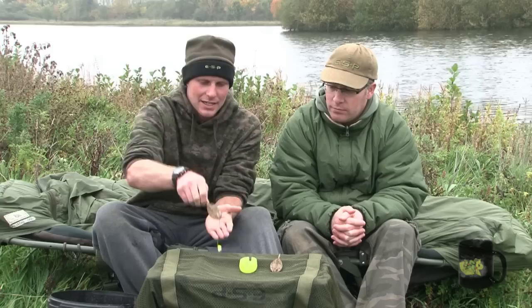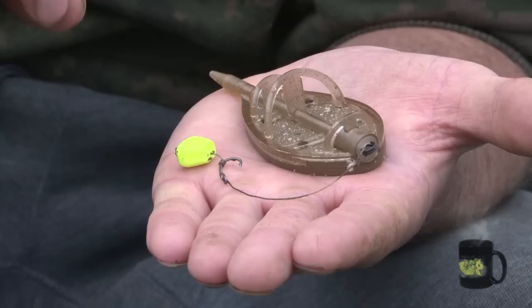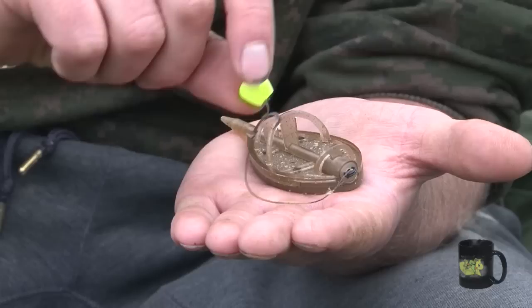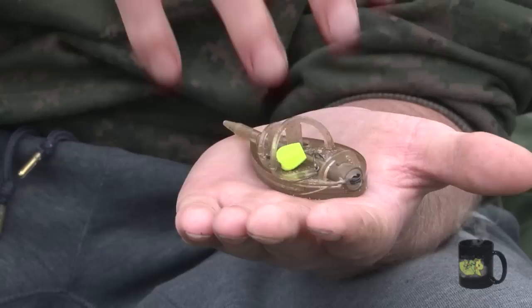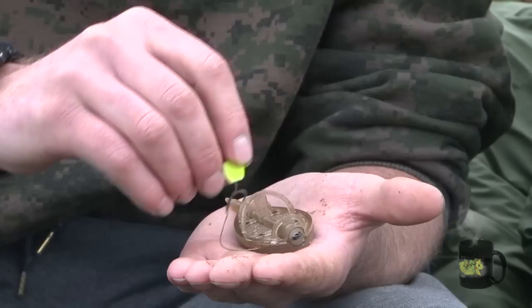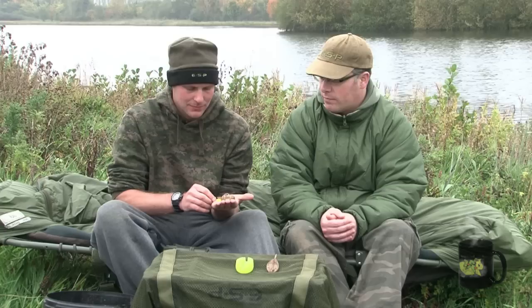Let's have a look at the Ready Tied Mega Method rigs designed to complement these feeders. These rigs are exactly the same as what I use for my method and PVA bag fishing. They comprise a short four inch camo Sink Link hook length to my favourite curve shank hook. Sink Link is a supple sinking braid, which is important with the method feeder — you always want your hook bait to stay within the method mix. A stiffer coated braid would push the hook bait away from the mix. You always want a short hook length so that when a fish sucks the hook bait up, the hook length tightens and sets the hook straight away against the weight of the feeder — the fish hook themselves instantly and bolt off.